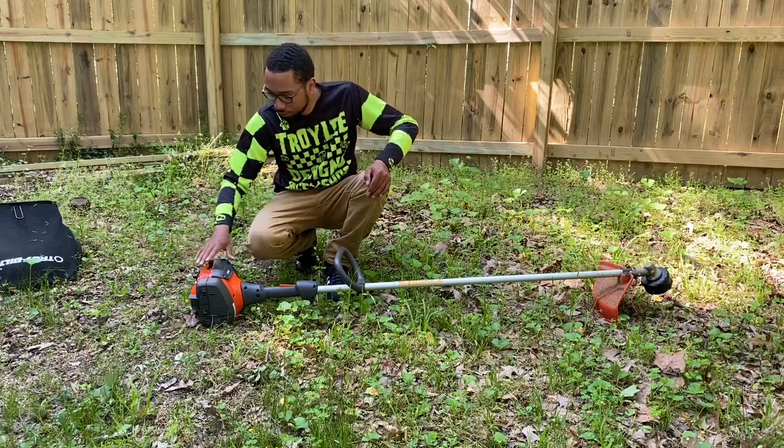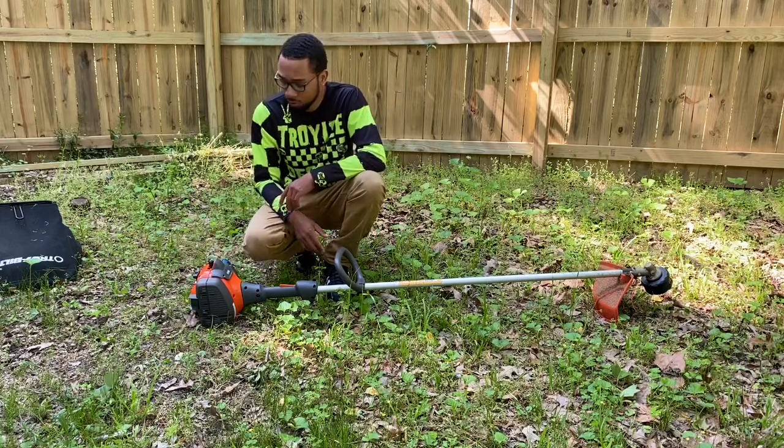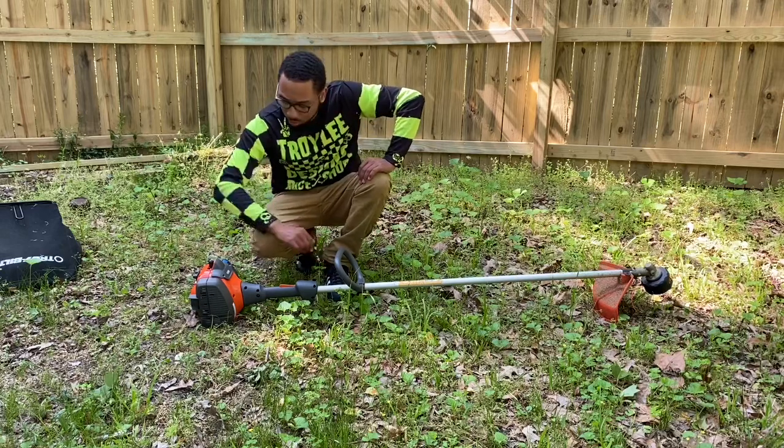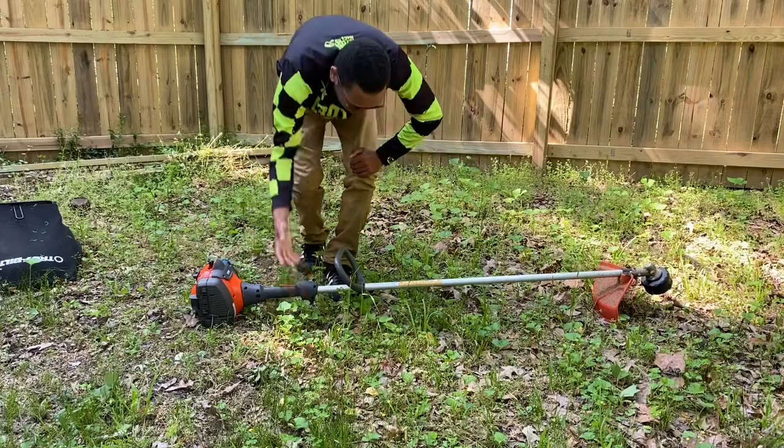One more thing: around the spark plug, it gets hot as hell after a while. That thing really gets hot. So your arm might touch it and you might jerk a little bit, but that's about it.